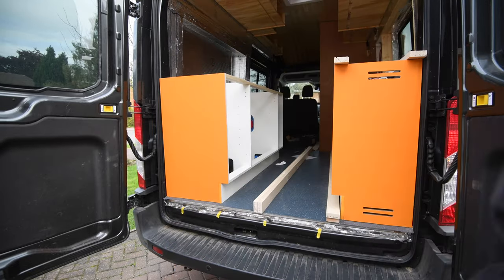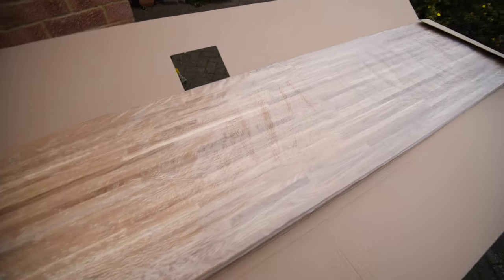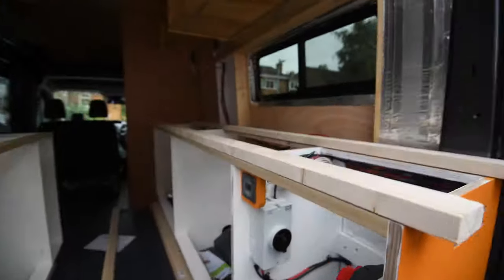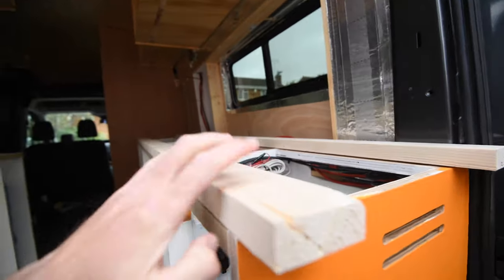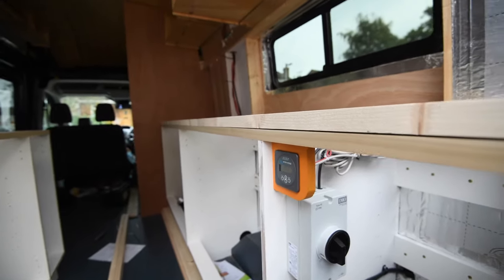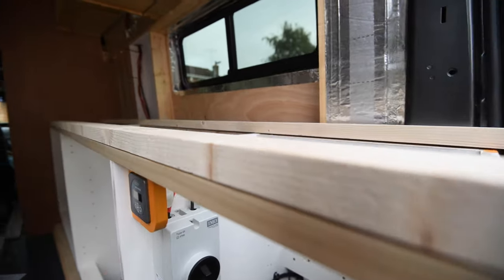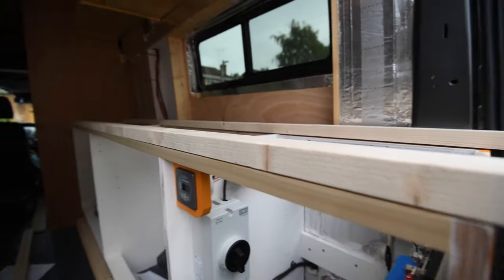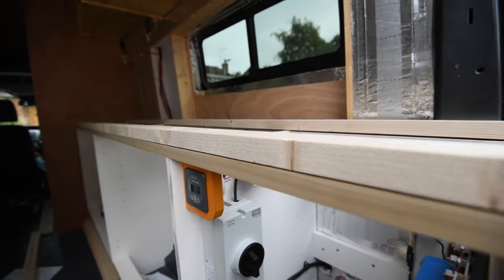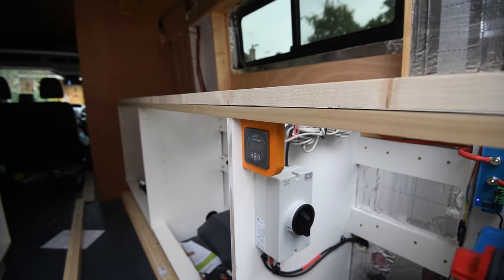For the worktop I've gone for a Wickes oak butcher block style, a thinner 28mm one. This side isn't going to have one — it'll have the bed. I made a slight measuring error so the worktop was sitting a little too low, interfering with the cooker. I've added extra 27mm battens to jack the height up just enough. You won't see them because there's still a face frame to be built over it.